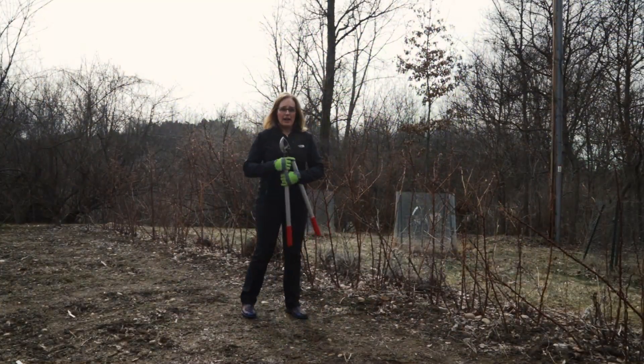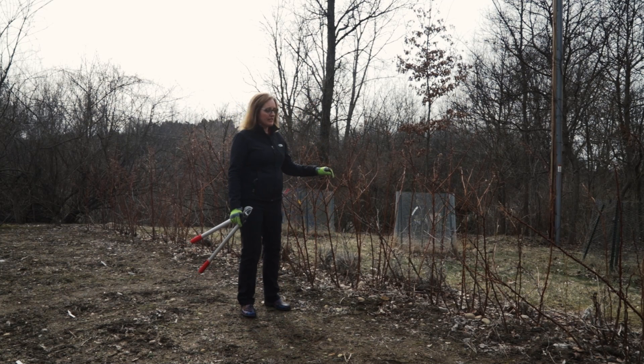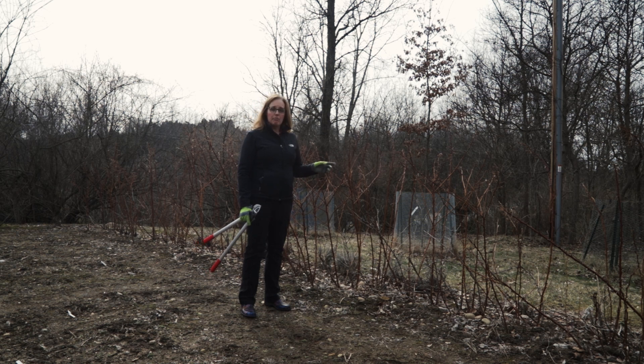We're out in the red raspberries today and we need to prune these down. The end of winter is the proper time to prune raspberries. There are two different kinds of red raspberries: those that bear fruit in the summer and those that bear fruit in the fall. These are fall-bearing red raspberries, and to prune them it's very simple — all you do is cut them to the ground.